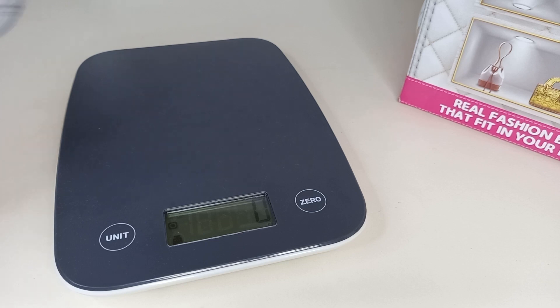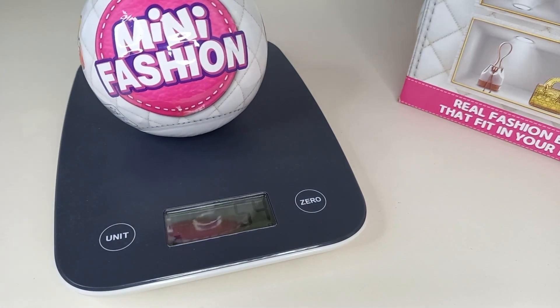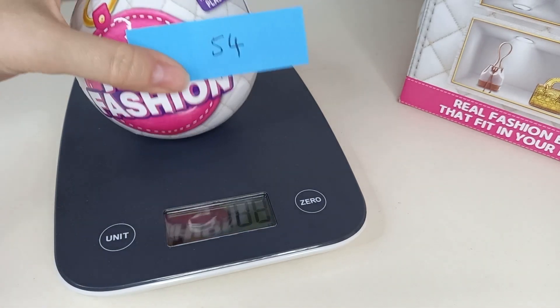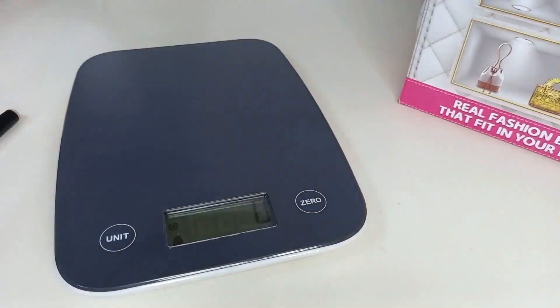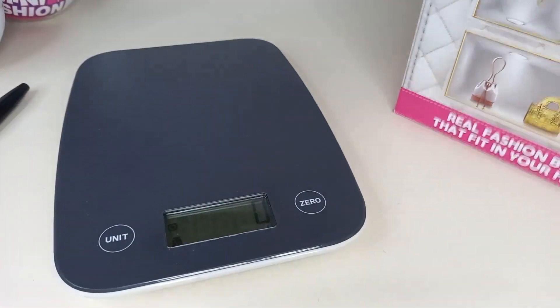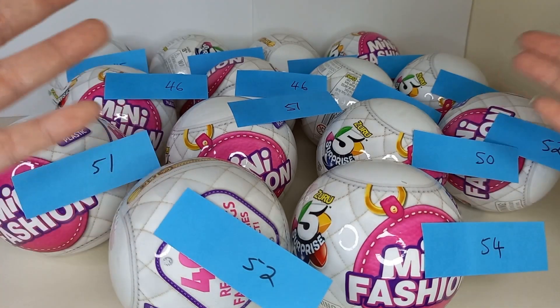Weighing time. Here is ball one, and this one weighs 54 grams. I'll put that sticker on there. I have now weighed all of the balls, and you can see them right here.